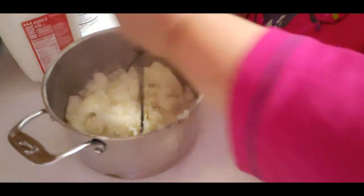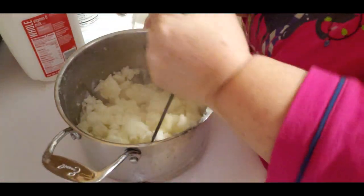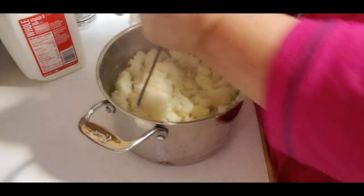Here's my potatoes - nothing fancy here. I put like four potatoes, a couple medium and a couple large. This is basically just the two of us - my husband and I.